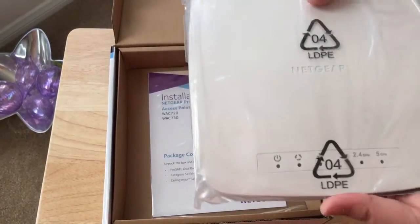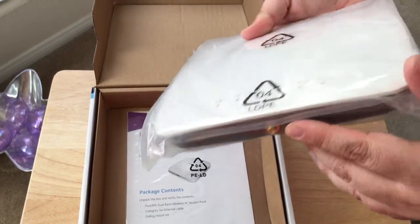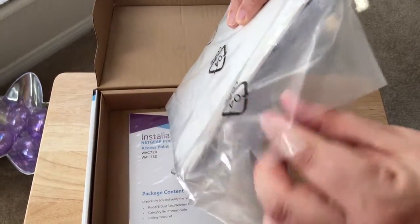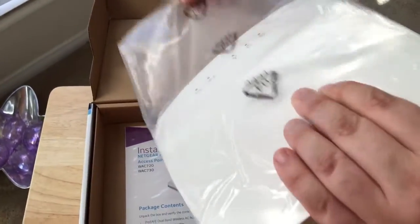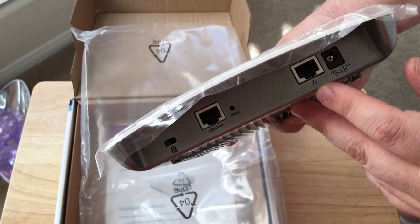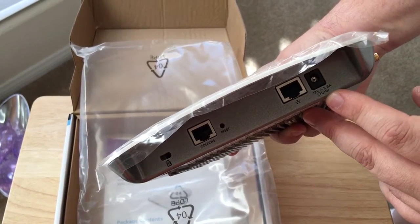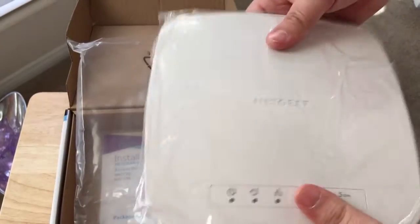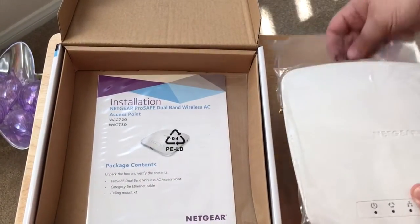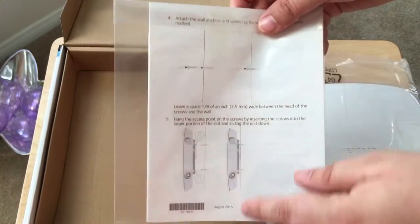This is the access point itself — it's quite large. It has the intended ports on the front and the sides, and on the back you get all of the other ports that you need. You get the console port here, the network port here. This also supports PoE or power over ethernet, and then your power adapter port. It's quite a heavy device, so make sure you have it mounted properly. You can definitely tell it's a professional device because of the heft.